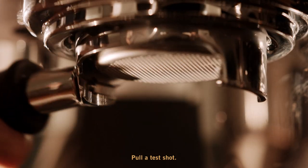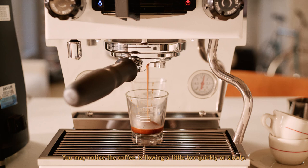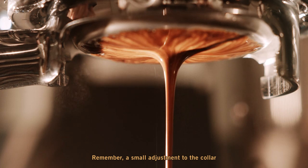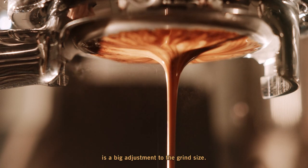Pull a test shot. You may notice the coffee is flowing a little too quickly or slowly. If that happens, make a careful adjustment to the collar. Remember, a small adjustment to the collar is a big adjustment to grind size.